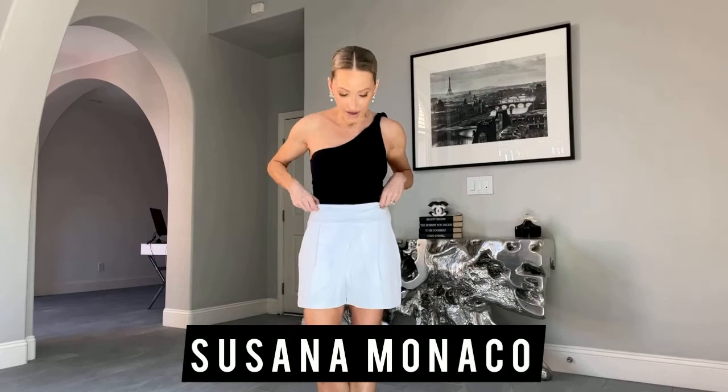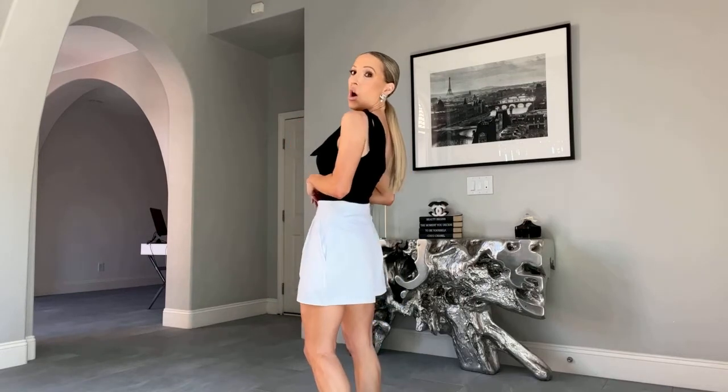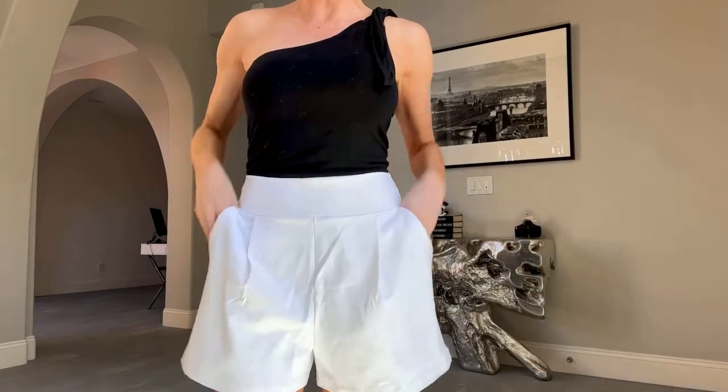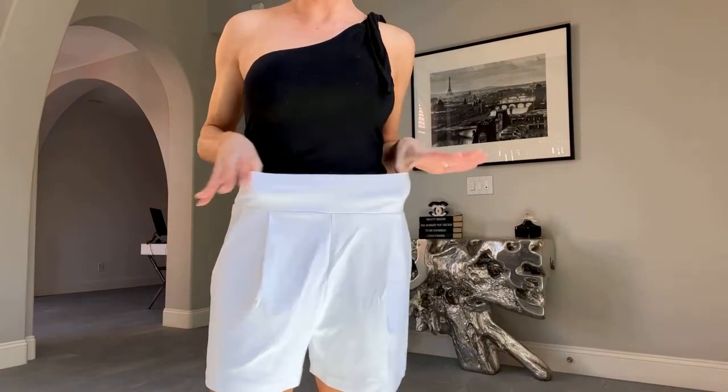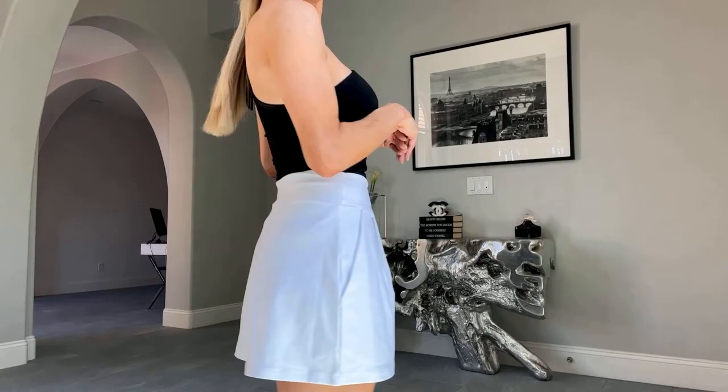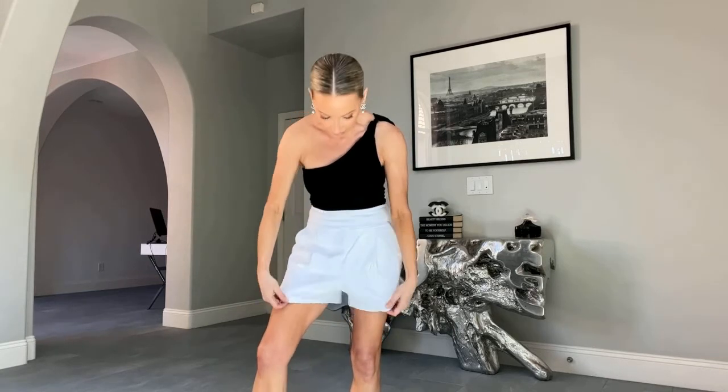The first pair of white shorts is by Susana Monaco on Revolve. What I really liked about them was the colour — they're a really nice bright white — and they have pockets, which is great. Another thing I like is the elasticated waistband, because I do like my ice cream and long summer lunches with lots of rosé wine, so there is room for eating. They're an extra small, so I'd say they run true to size. They're not that creased straight out of the box, so I think you can iron them once and they'll be good for the day.